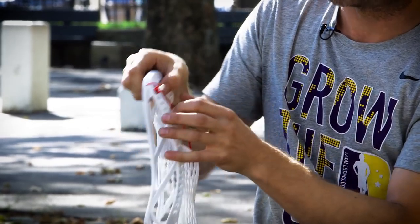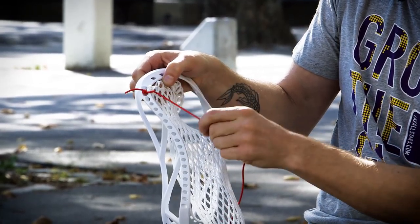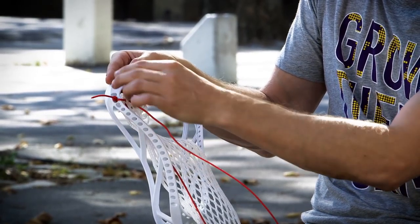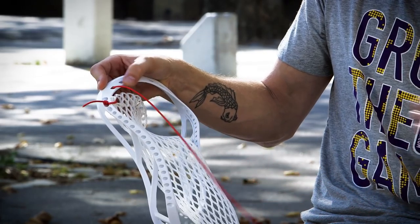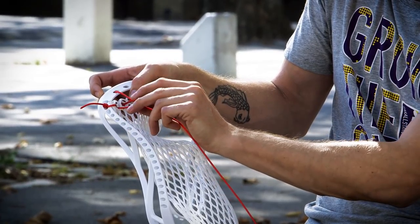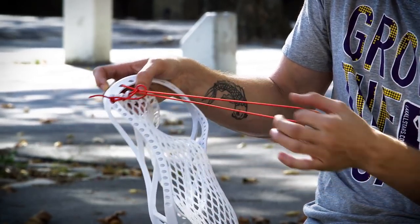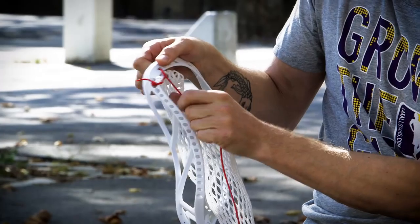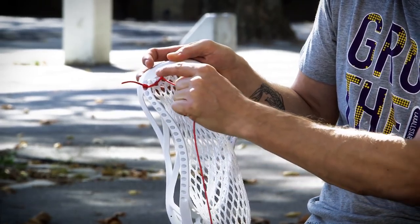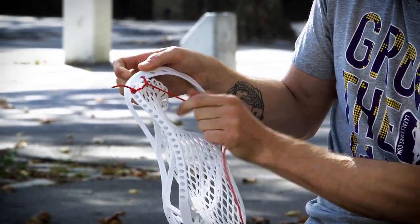Now I'm going to pull the mesh over a little bit and see where the mesh aligns with the next hole over. Here it lines up really nicely. So I'm going to go through the back of the mesh first and then through the front of the scoop. If you just pull that, it does pull it up tighter, but you want to create a loop here. So pull a little bit of slack back out and put the string through that loop. Spacing is key when you're doing a top string. You want to make sure that the highest notch — this V, this chevron — is going to be in between this knot and your next knot.